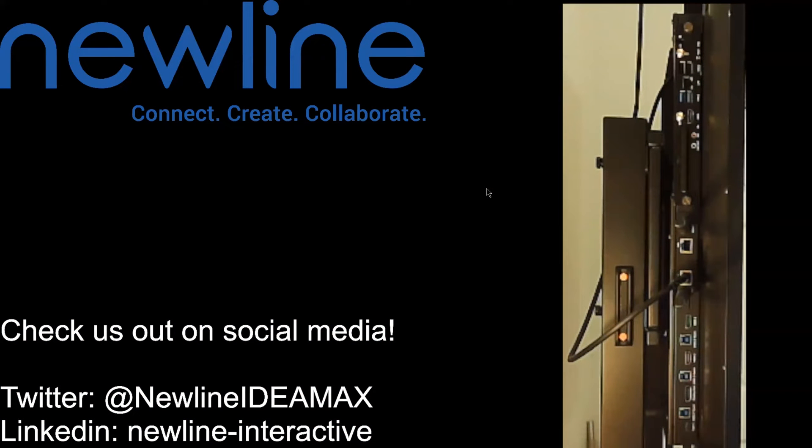Welcome back, everybody. As we continue to look at getting different hardware pieces connected to the panel, we're going to talk about how to connect with an HDMI cord. We're working on the left side of your new line panel. You have many additional ports that you can choose from, which means you can hook up lots of different devices, which is amazing. You're never going to be limited, so you can work from whatever you choose to use.